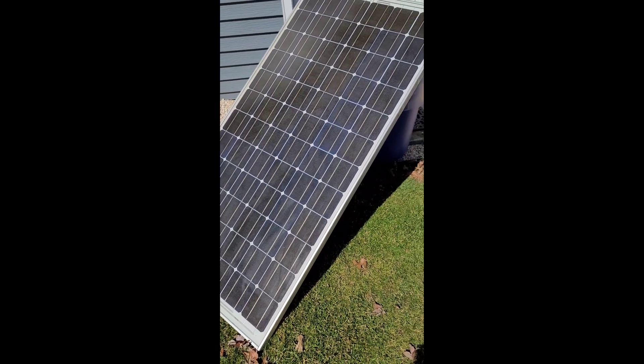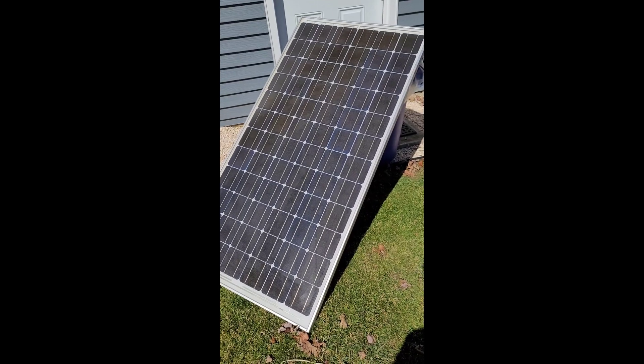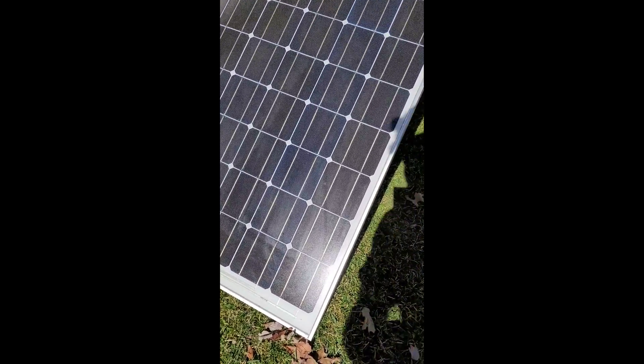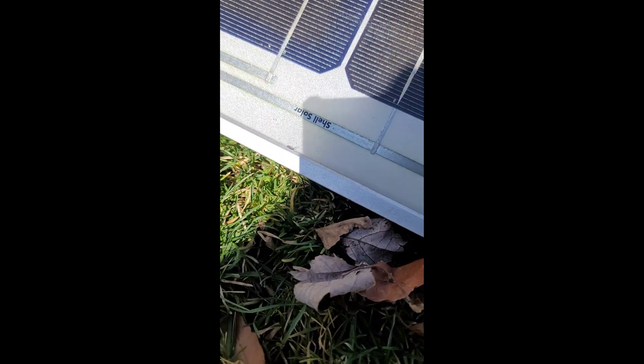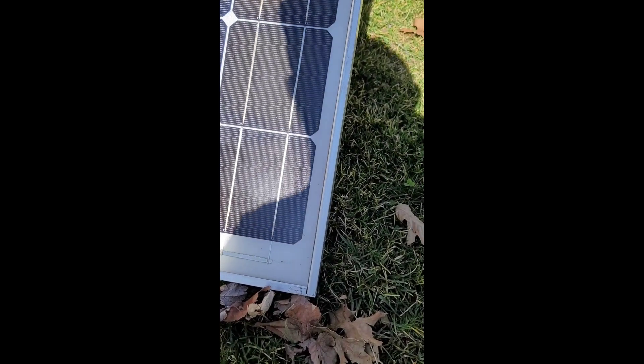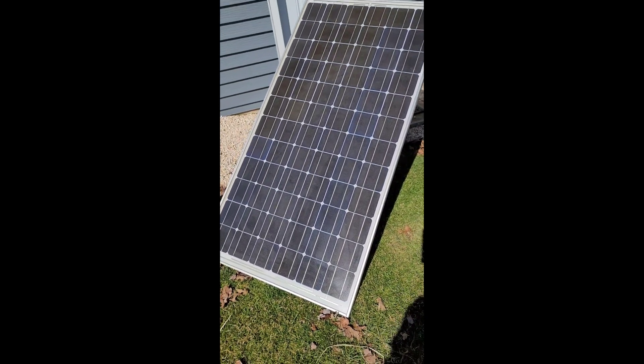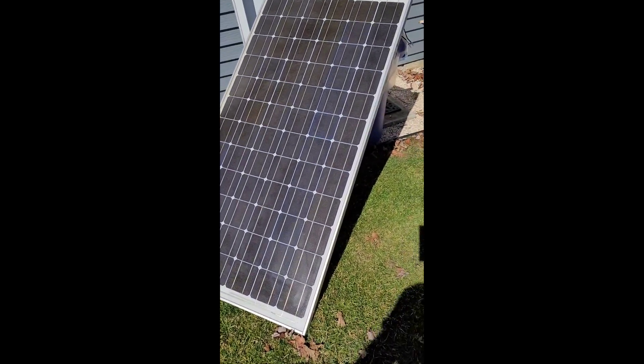Hey YouTube, so I got a deal on some panels. I got twelve 165-watt Shell Solar panels. You can see they're some older panels because of the silver frame and silver face. But I paid the best price — free. So 12 of them for free, can't argue with that.